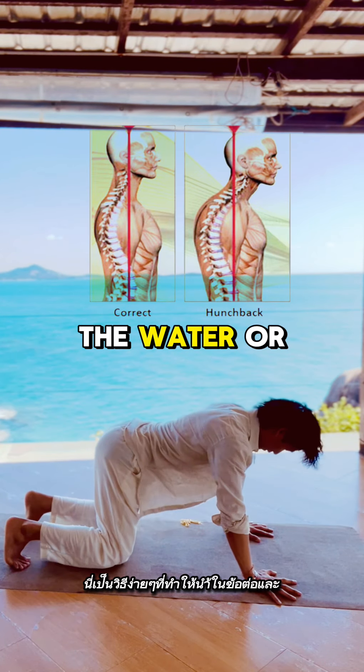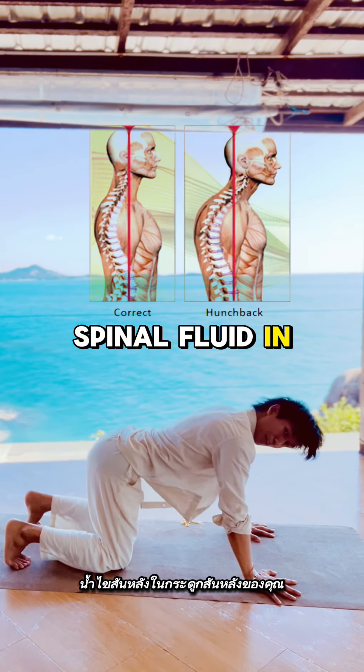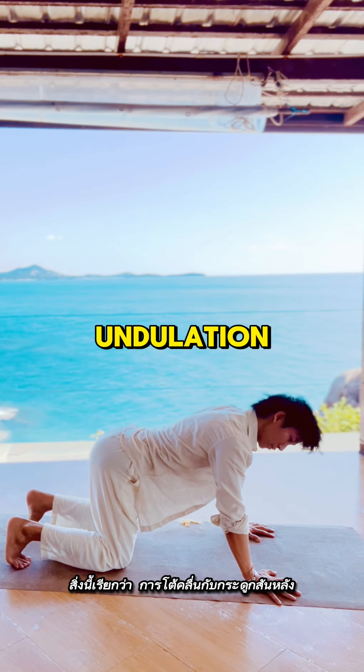Here's a quick way to get the cerebrospinal fluid moving in your spine. This is called spinal undulation.